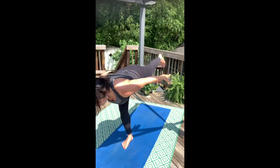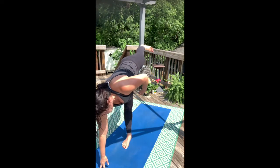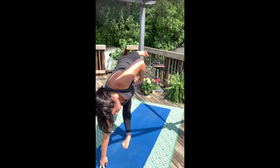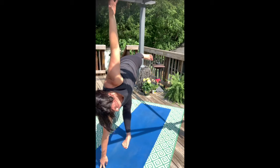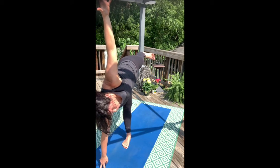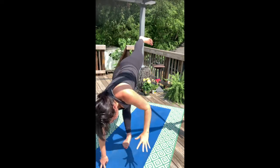Now from here take a forward fold, lifting your left leg high. Bring your right hand right under your right shoulder. Turn your left knees and toes towards the left. Pull your ribs back. Take your left arm up and stack over the shoulder for half moon. Push into the left heel, maybe lift the leg a little higher. And then take a forward fold.